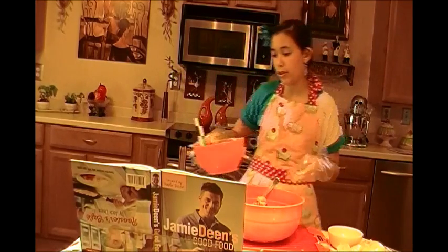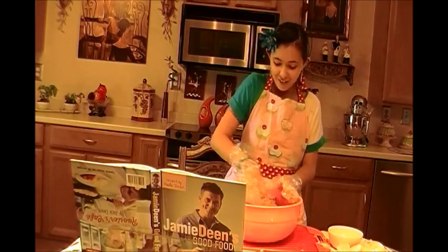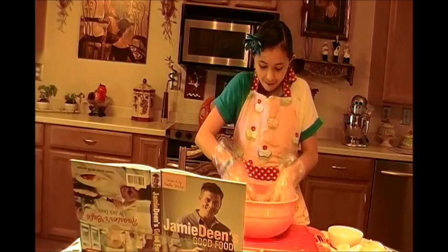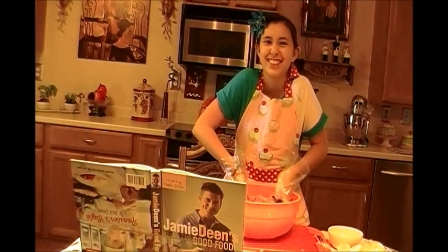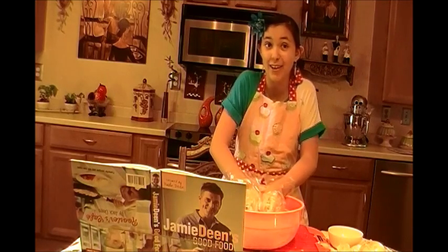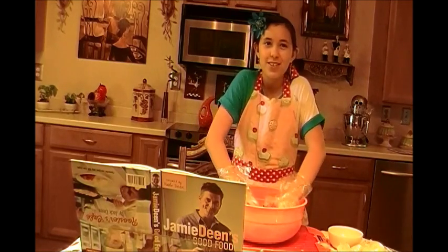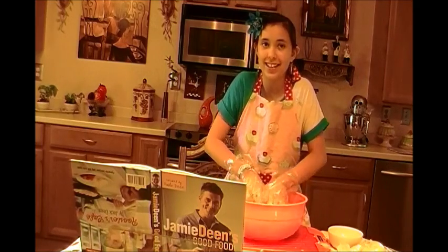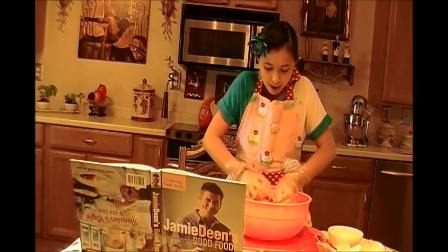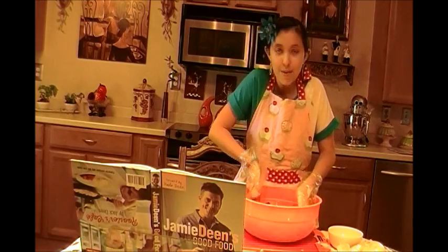Now you can mix this with your hands or a fork, but I'm using my hands. This is so cool because I hate touching it without gloves — it's more fun when you've got gloves. This smells so good. I wish it wasn't raw, I want to eat it. But soon enough I will be eating this delicious meatloaf. You don't want to over mix your meat because it comes out very dense and tough. This is so much fun and this smells so cheesy.